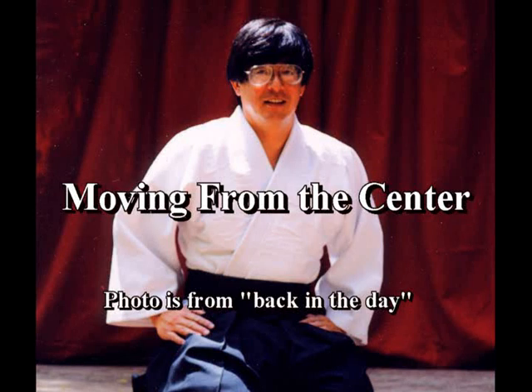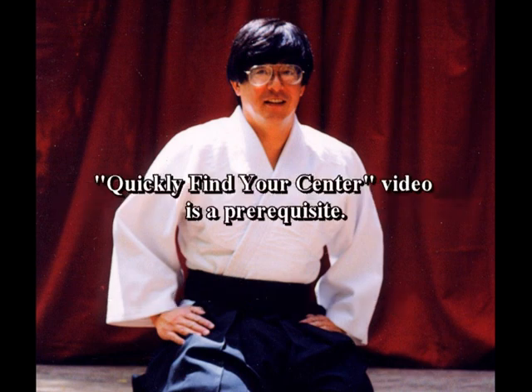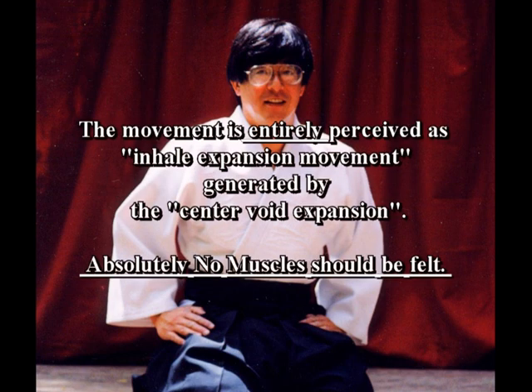The centered movement described in this video is entirely driven by inhale body expansion. If you can perceive any muscle use, then you are not doing the movement by inhale expansion. To learn, try getting the inhale expansion going first and then add the body movement to it.